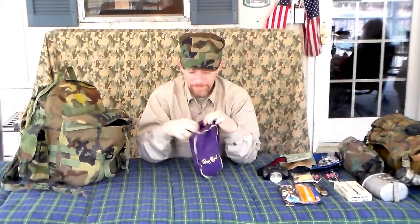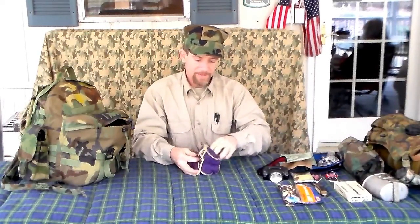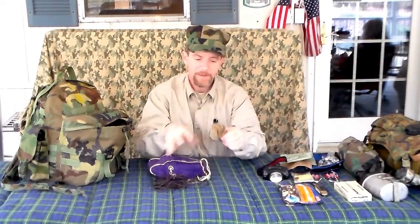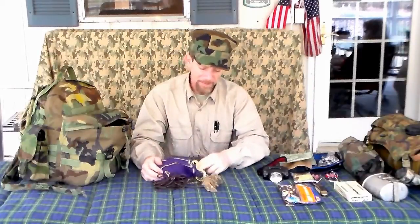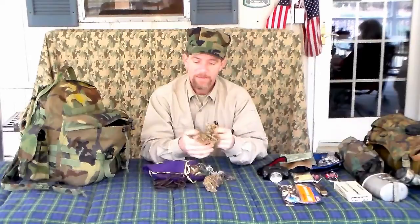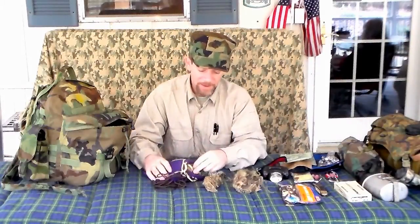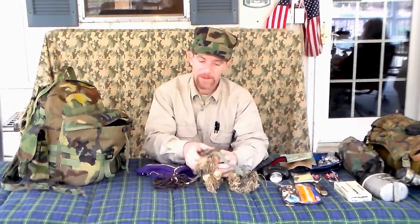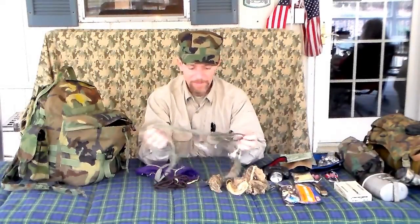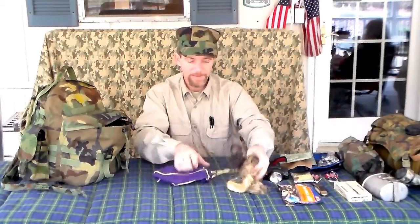Got a Crown Royal bag — not for drinking! Inside I've got string and burlap for camouflage. You may or may not think these items are critical, but you never can tell when you might need some of this stuff. Cordage is basically what it comes down to. It doesn't weigh anything and it doesn't take up much room, so you just never can tell what you can do with all that.